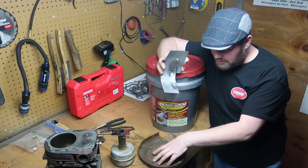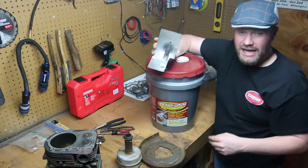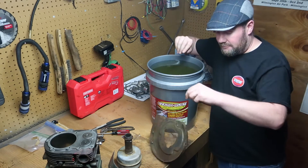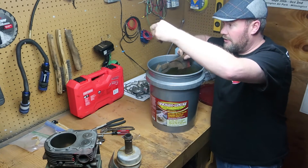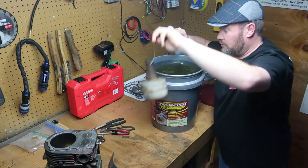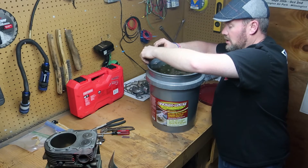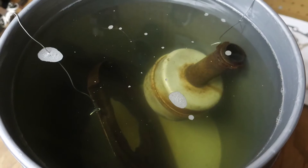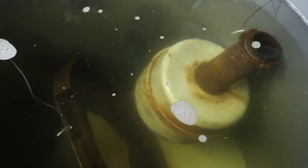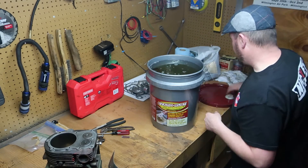I'm going to place my dust shield and this exhaust in my tank here — my five gallon bucket — and I'm just going to hang them in. I put a little wire on there, it goes right in. And here comes my exhaust — that will go in as well. I'm not going to disturb anything. I'm going to leave this exactly as it is for about 18 to 24 hours, and we're going to come down and give it a check again. I'll just stick the lid on it.